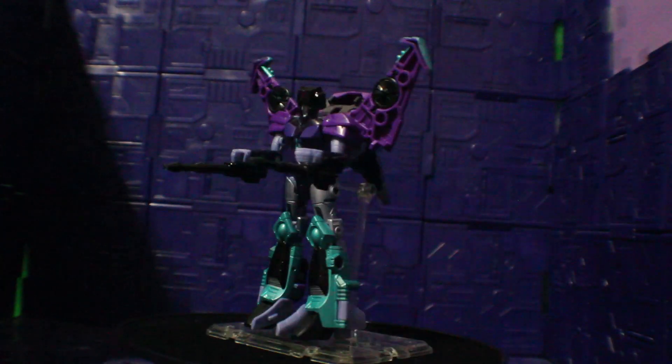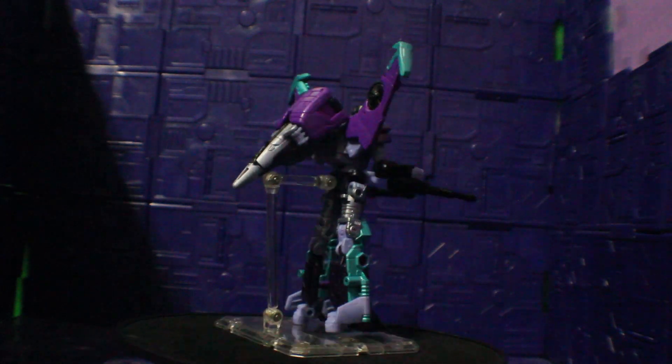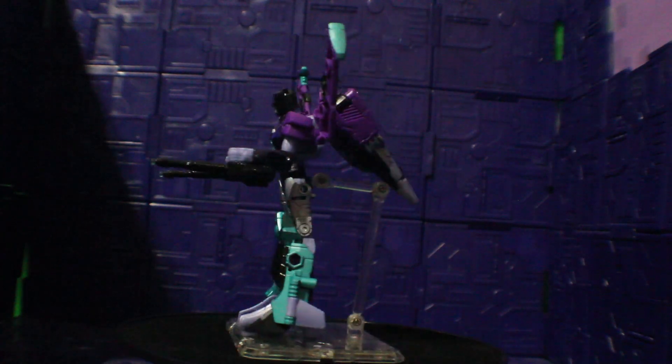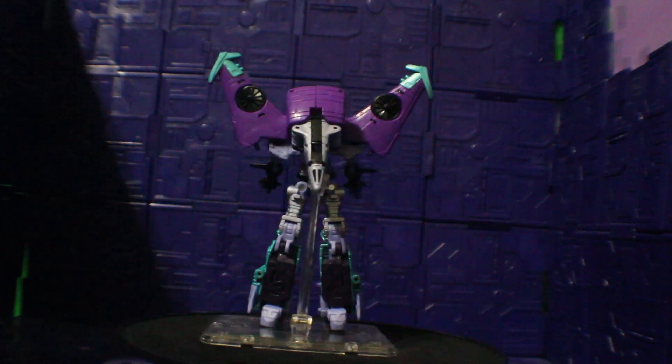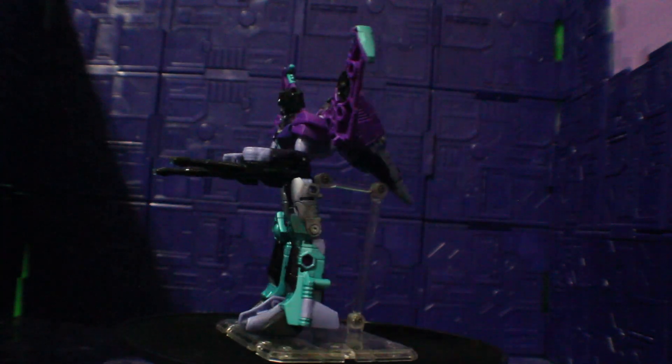And there you have it folks — this is the Transformers Legacy United Cyberverse Universe Slipstream. This is it for me today. Don't forget to subscribe to my channel, hit the like button and comment, and I'll see you in the next video.